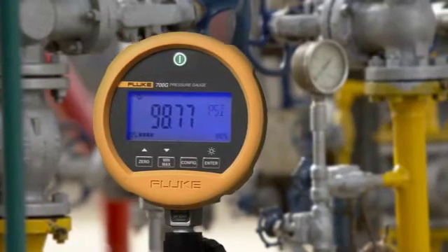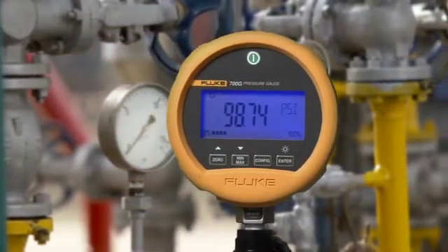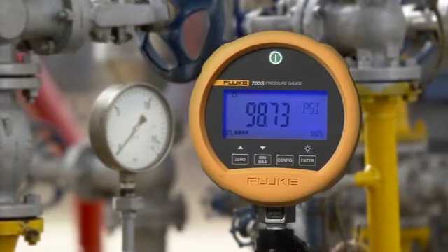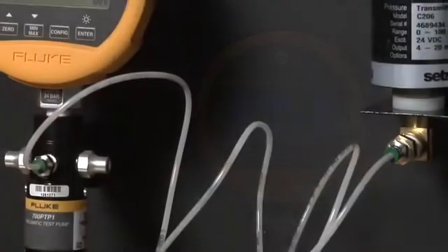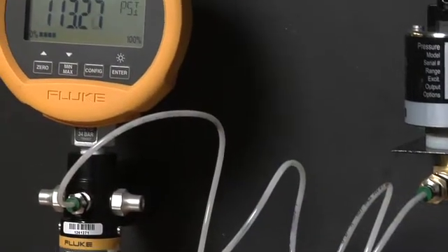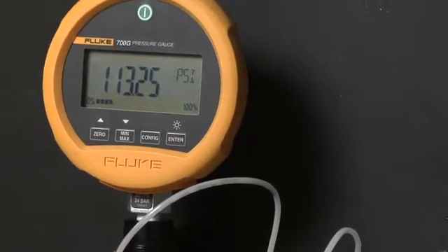Fluke 700 series precision test gauges are a new, easy-to-use family of accurate and dependable pressure calibration tools. These test gauges come in nine ranges covering measurements from minus 14 to 15 psi, up to 10,000 psi. There's a model to cover almost any measurement need with precision and accuracy.